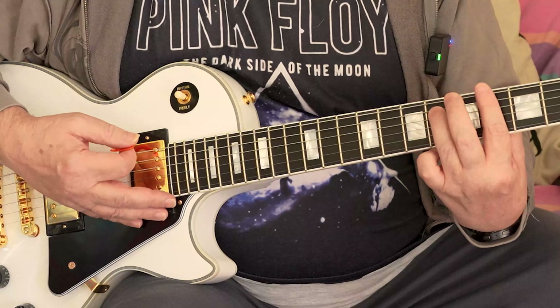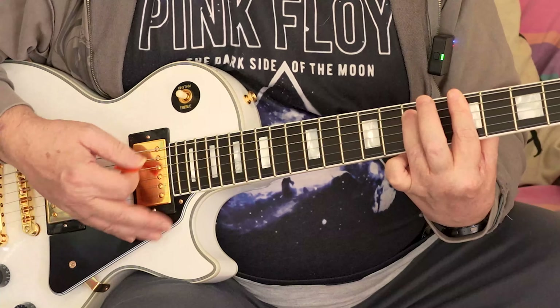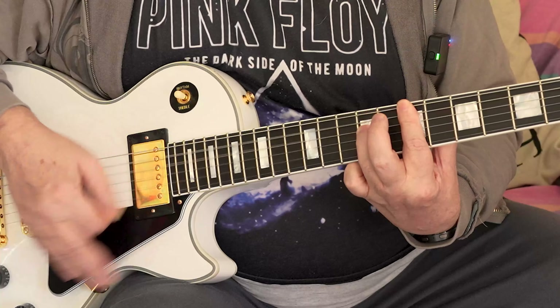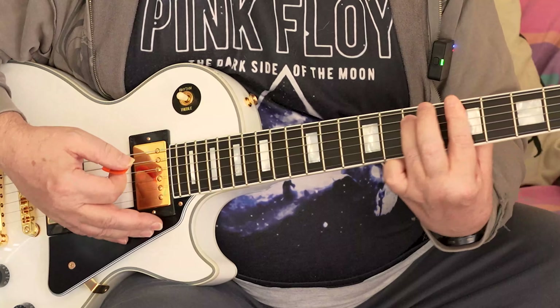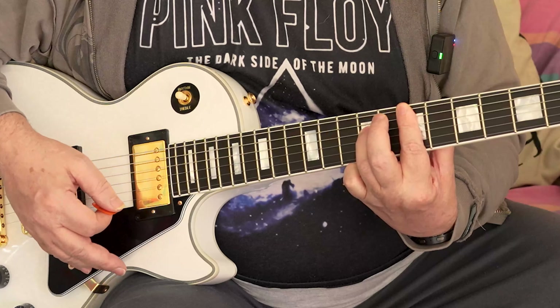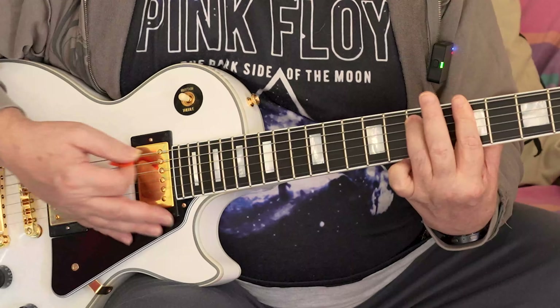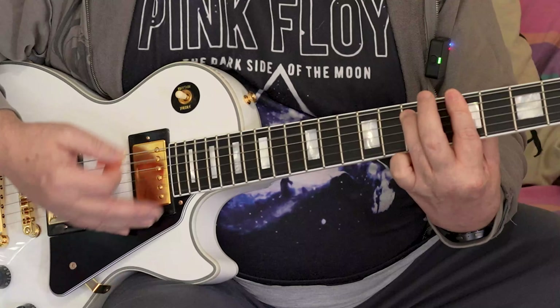So let's start on the fourth and slide up. I'm going to do this four times — move, change — and do that twice, twice again with that one. Now move to that one and we're going to go up to the fifth, sixth, seventh fret.